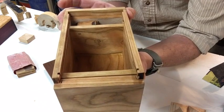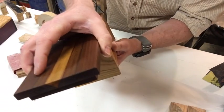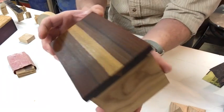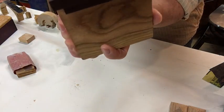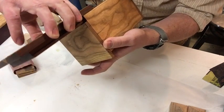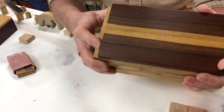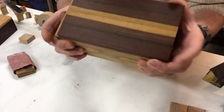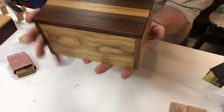So if I take this and get the sawdust off it, slide this into place — okay, so it slides into place. Now to engage the lock, I have to be able to turn this, so I'll turn that and clear it. Now you notice that it won't come off — it slides to there and that's it.